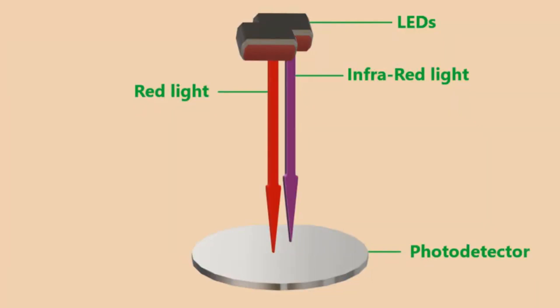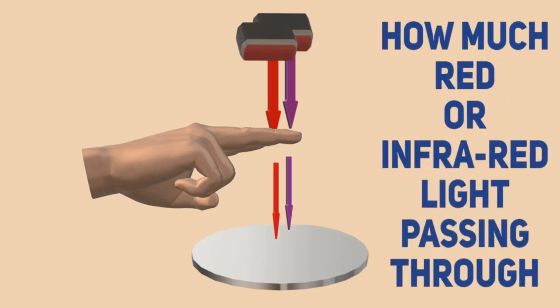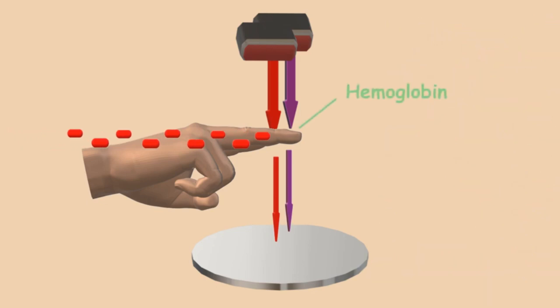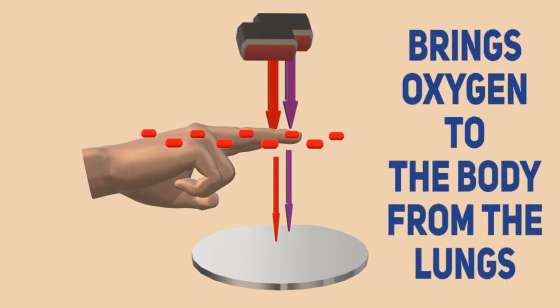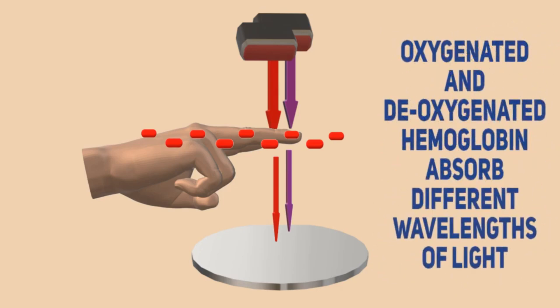Let's discuss how the pulse oximeter works and what it actually measures. An oximeter uses LEDs emitting both red and infrared light. A photodetector is positioned on the other side of the finger, opposite the LEDs, and detects the amount of red or infrared light passing through the measurement site. The amount of light absorbed depends on how much oxygen the hemoglobin in your blood is carrying. Hemoglobin is a package of red blood cells with the key function of transporting oxygen to the body tissues.